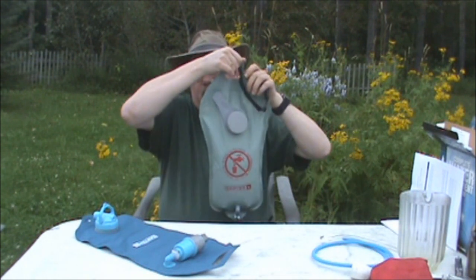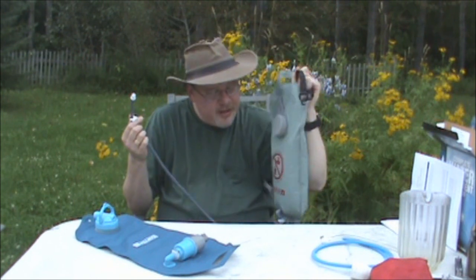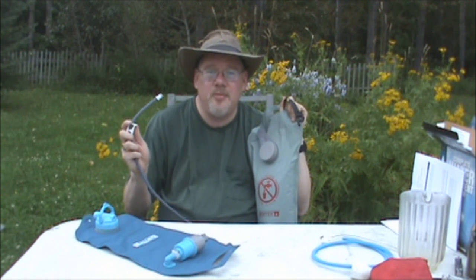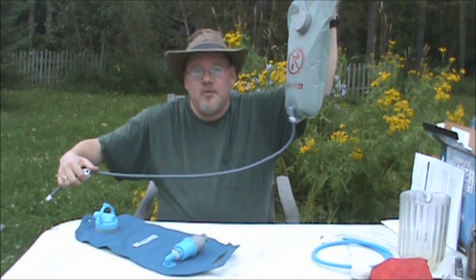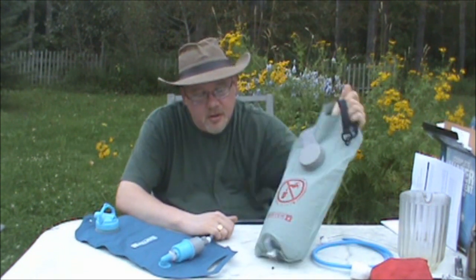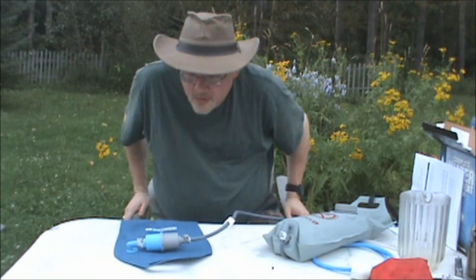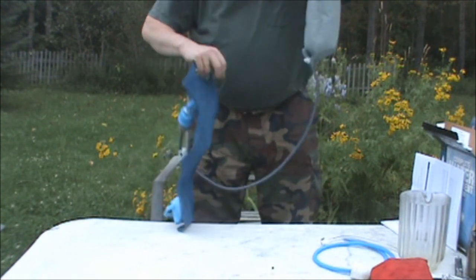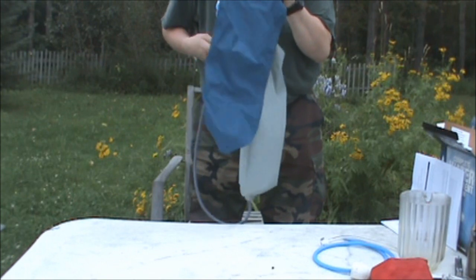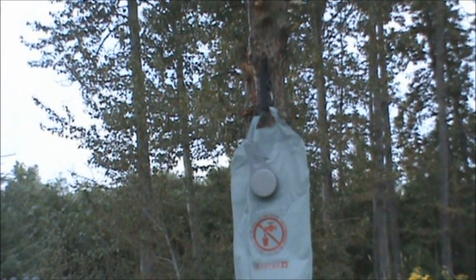I'll show you how this goes together. This is a very sturdy bag. The clip is on the dirty water bag part, and it says you have to elevate it three feet above the clean water bag. Basically, you hang the dirty bag and open the valve a bit until you get some water through and the tube is full, then clip it in. It does come with a strap for an S-biner. I'm just going to open the valve and let it rip. The top dirty water bag is hooked up to a tree using their attached strap.